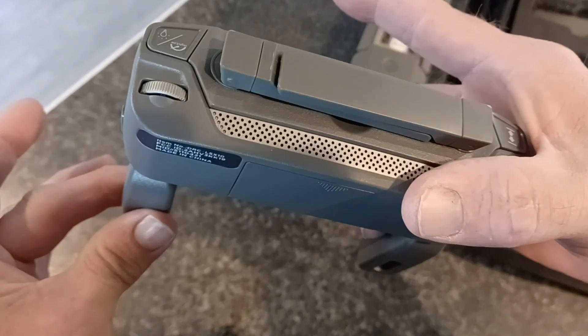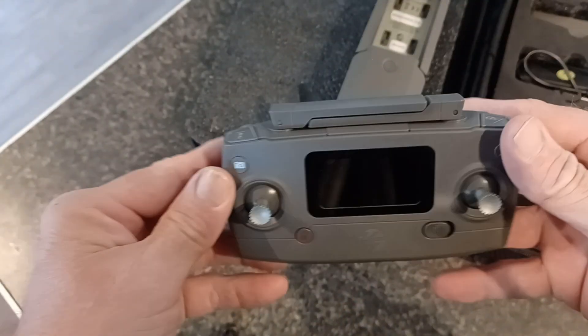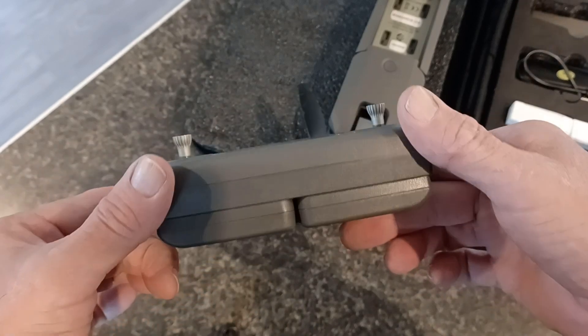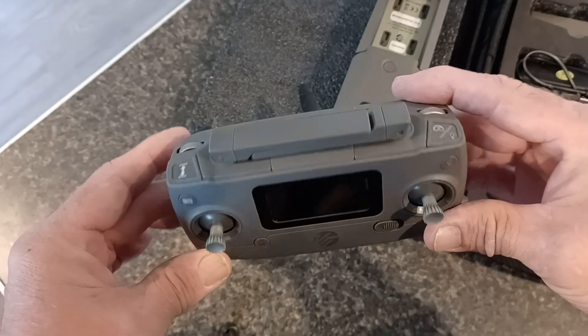The previous owner forgot to take the batteries out of the controller — they're still in there. This is going up as a review for the Phoenix VTI drone from Walmart, and Walmart's awesome quality as usual. This is the first time I've ever received something used from walmart.com.